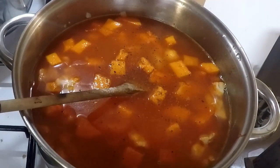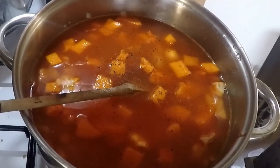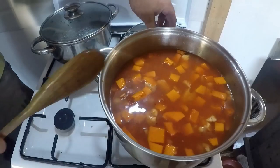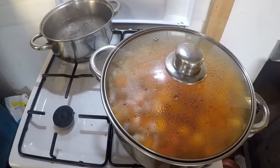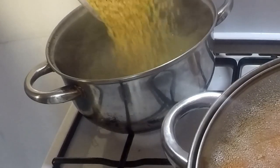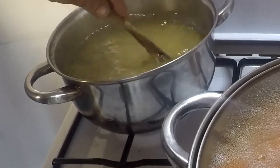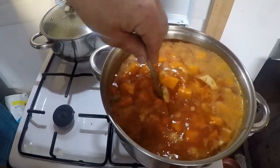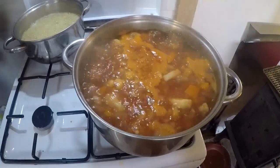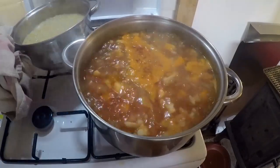I've seen some recipes where they cook the pasta beads in the soup itself, but we prefer to cook it separately for three reasons. One: it can stick to the bottom of the pan if you're not continuously stirring. Two: you're going to get all that starch released into your soup. And three: if you don't eat it all, the pasta will grow and be all soggy when you heat it up the next day. So cook your pasta separately, and when it's done put it aside for serving.